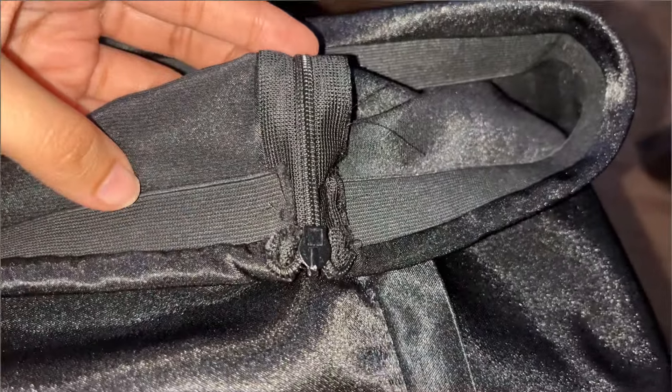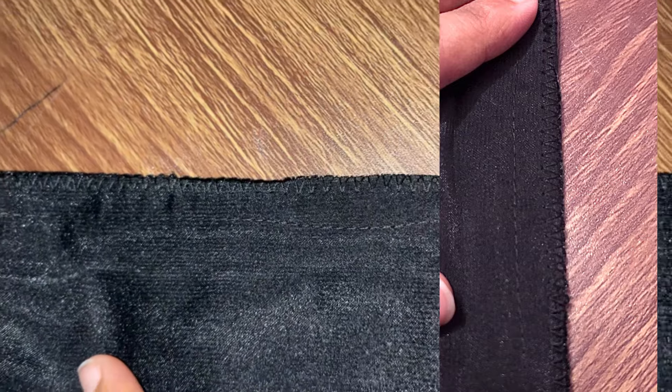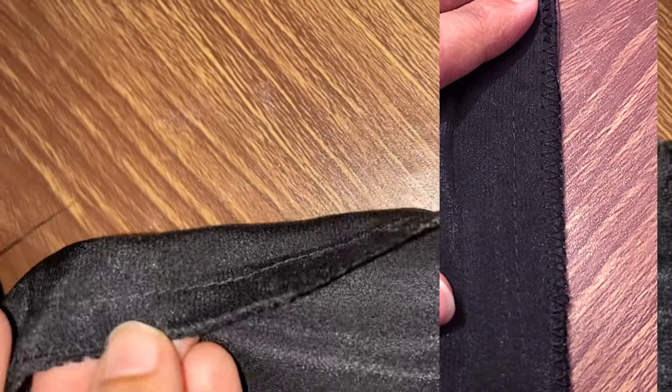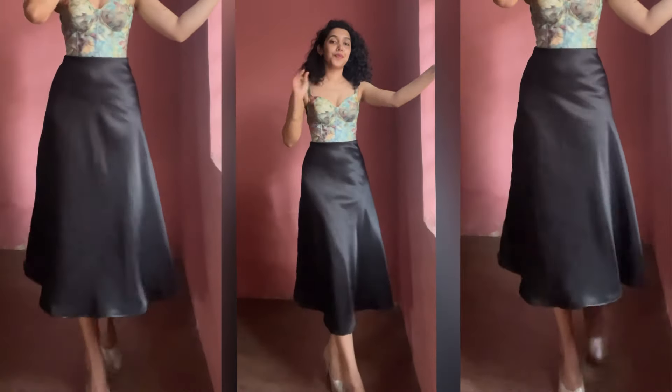This is how it will look once you have done the stitching, and on the other side it looks like this. The last thing you need to do is a zigzag stitch on the edges for the finishing. Once you have done that, your skirt is ready.